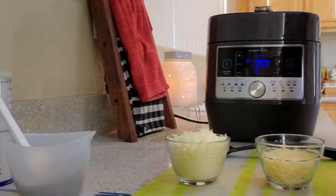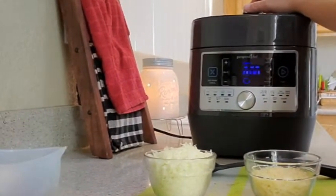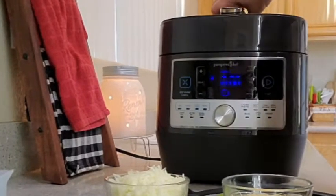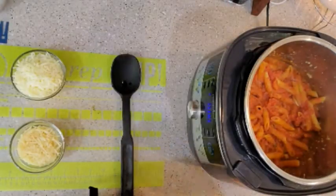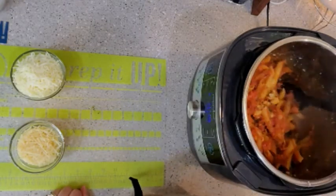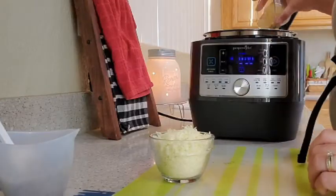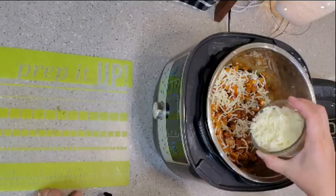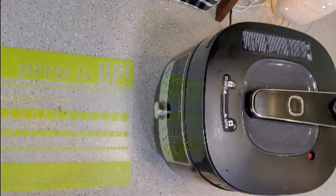When the timer is up, press cancel. Press the steam release button to manually release the pressure. Stir the parmesan cheese into the pasta. Top with mozzarella cheese and cover. Let it stand for three to four minutes.